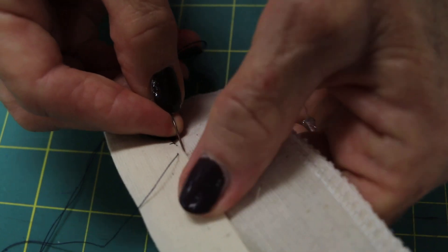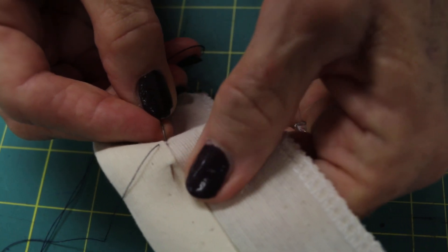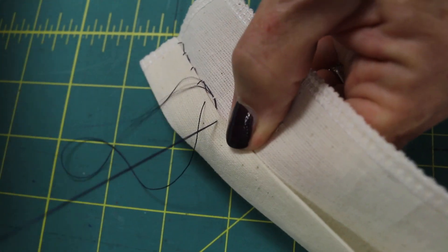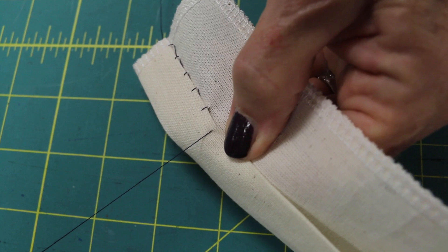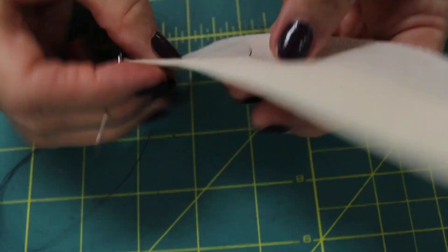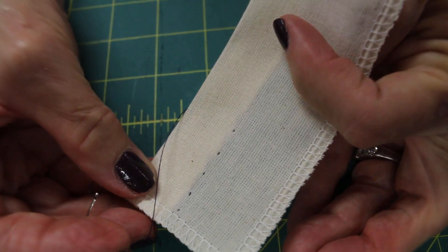Take a stitch in the fabric, one in the fold, a sixteenth of an inch below the fold, keeping the needle diagonal, and pull — your stitches should look straight. On the back side, you'll see a very narrow little bite.